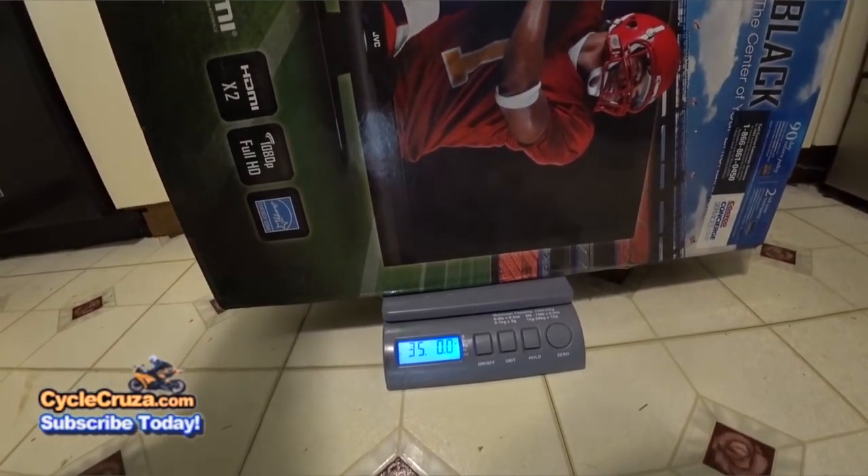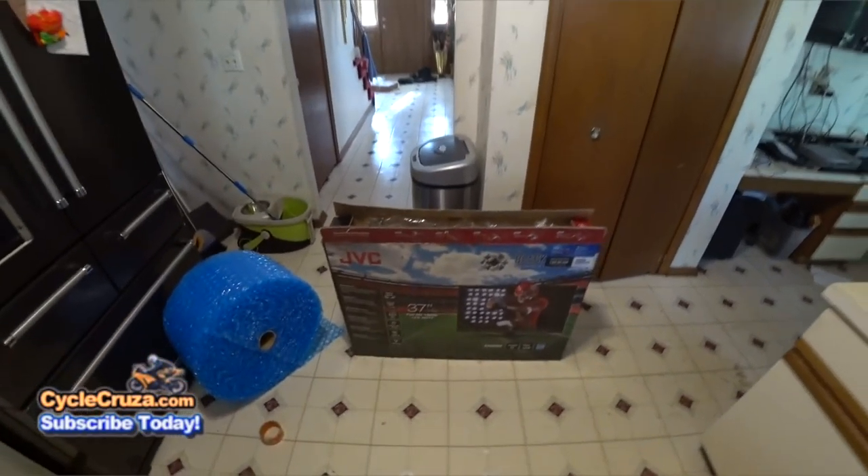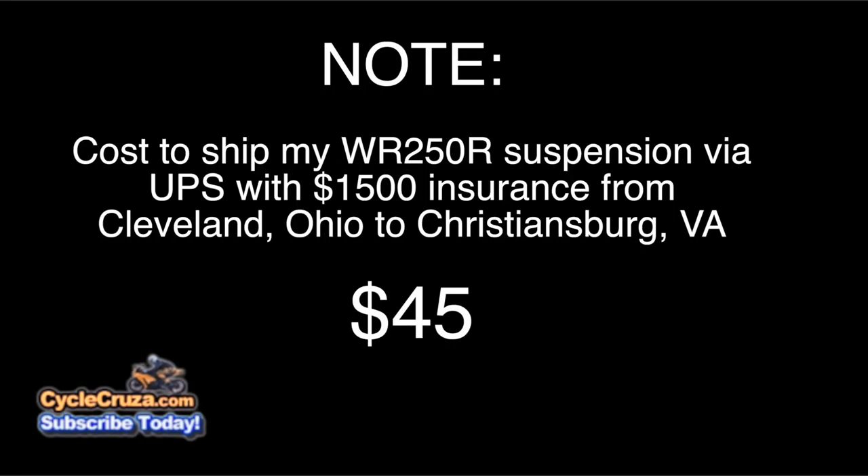Tape it all up. The weight is approximately 35 pounds. Take it down to the UPS center and make sure to insure it — I insured mine for $1,500 to $2,000. It cost me $45 to ship, and that's with $1,500 of insurance.